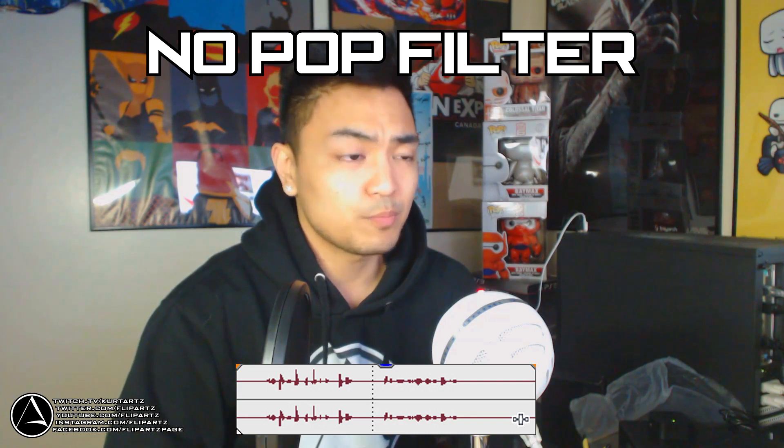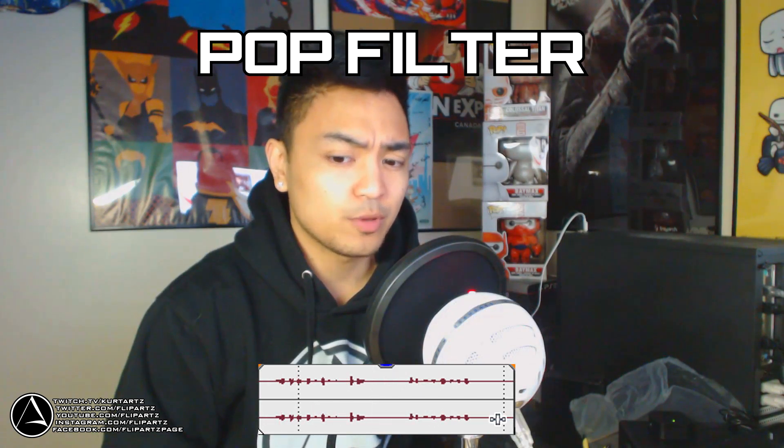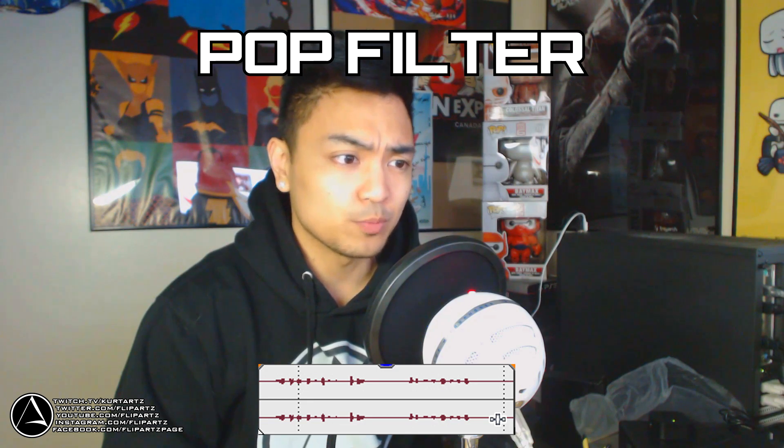And this is with the pop filter: Peter Piper picked a pack of pickled peppers, Pikachu is my favorite Pokemon. Now I'm going to go over to Sony Vegas, show you the audio tracks, and let you guys see and hear what it sounds like so you can decide for yourself, and then I'll give my final verdict.